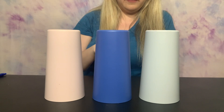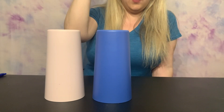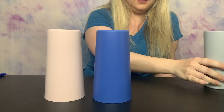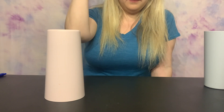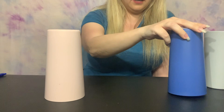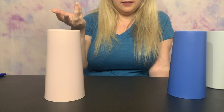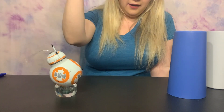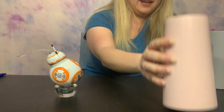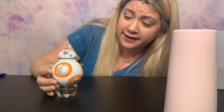We're going to do the reveal in three, two — okay, BB-8, come out and play. Nope, not that one. Not in that one either. There's only one left — unless I was wrong and he's not in any of these. Let's find out — in one, two. Oh, BB-8! Hello buddy. Did Kylo Ren try to get you? Evil Kylo Ren, man — gotta look out for that guy.